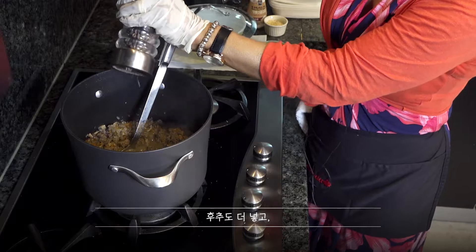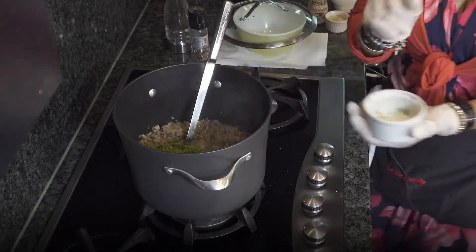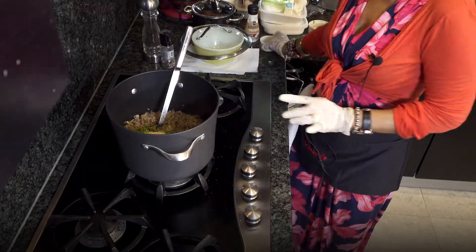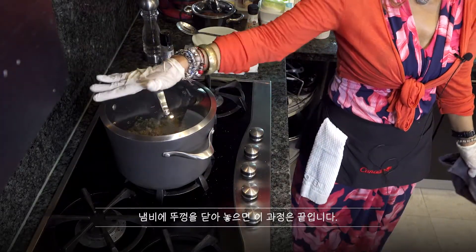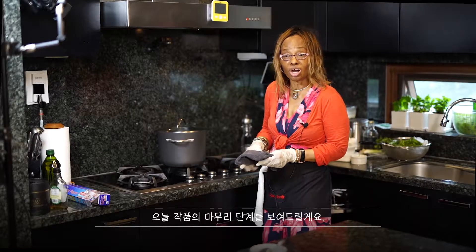I'm going to add some pepper, then I'm adding the parsley. I've turned the heat off and I'm going to add the bread crumbs. I'm going to cover it. That is all for making the filling — the filling is already done, but I'll show you the finishing touch.